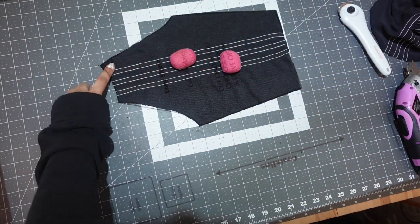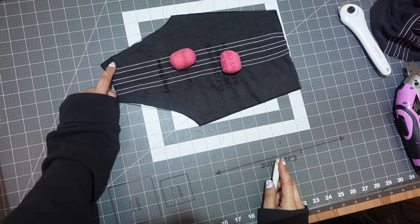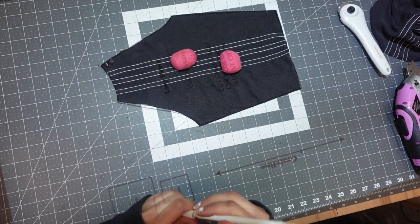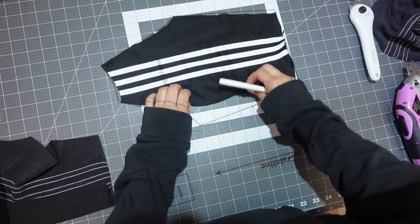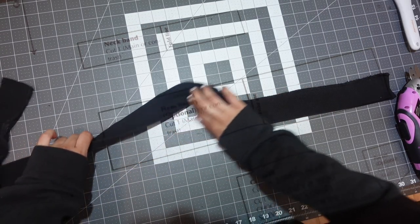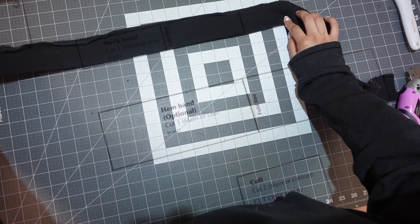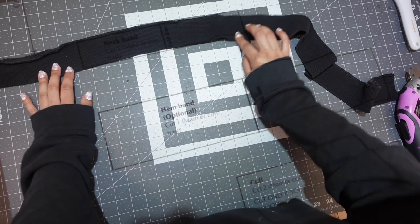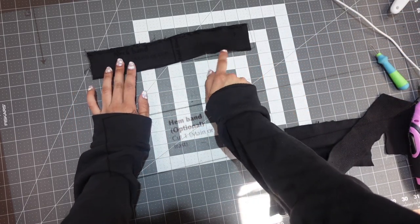Patterns will also sometimes have little markings or dashes that you want to mark onto your actual pattern piece — this will help you when you're putting things together. This one has little dashes, so I'm going to mark those with my marking pen. You can use chalk or tailor's chalk or whatever you have to mark it. Then the same thing with the other sleeve. Since I already cut out the waistband I need for the pattern, I'm going to use the remainder of the original waistband to cut out my neckband. Same process — cut open that seam and then cut out my neckband piece.